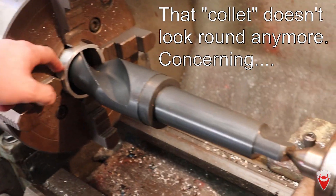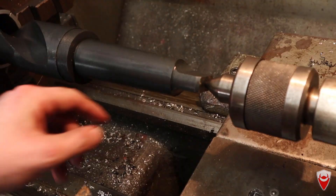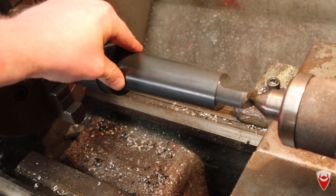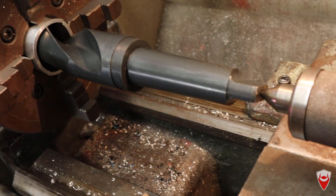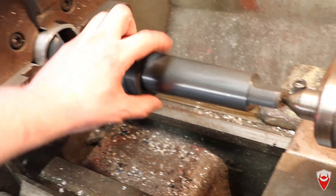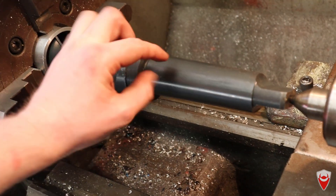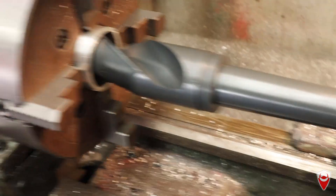Alright, here we are — it's up in the lathe, you can see the collet here. I'm supported at the end with the live centre, and it's got about 0.07mm run-out. It's pretty good other than the fact that this is not circular — it seems to be a bit of an oval shape, so it was really hard to get that run-out dialed in. That's what you get when you buy a drill bit off eBay.